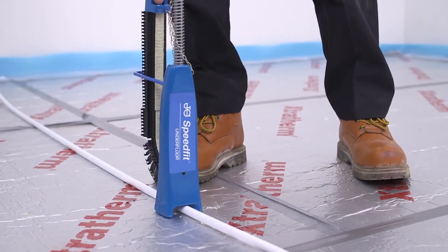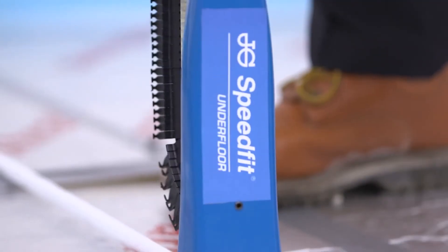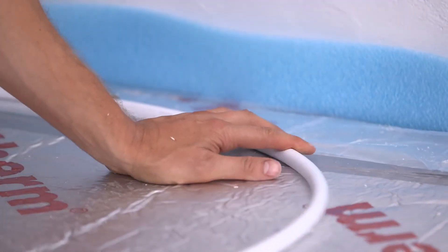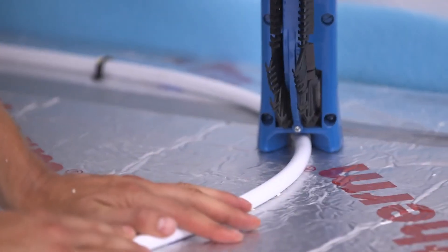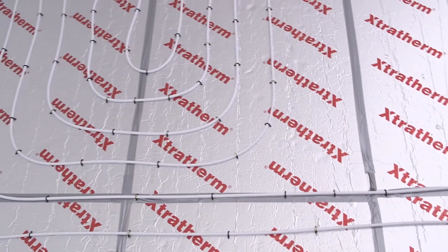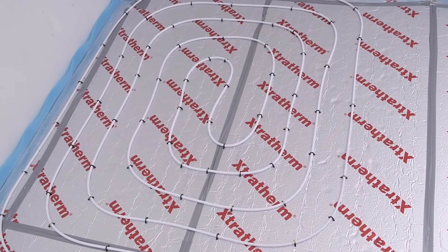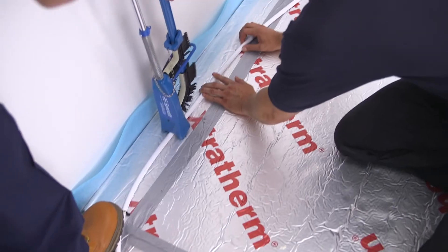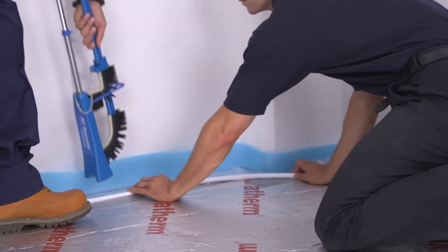Tip: take care to keep the pipe nice and straight for the first length, as the use of a spacer will follow this line. You may need to use more staples on the bends in the circuit, depending on the grip the staples have in the sheet insulation. Remember, the circuit length includes the route the pipe takes to and from the manifold, as well as the area covered in the room. Having someone feeding the pipework from the coil is essential. Feeding the pipework from the bottom of the coil, staple the pipework about 75mm from the perimeter.